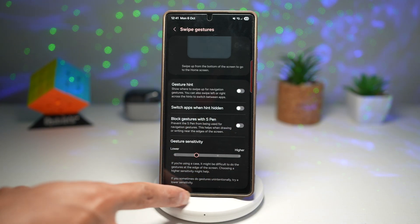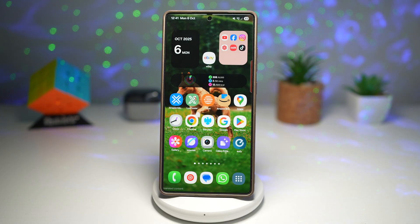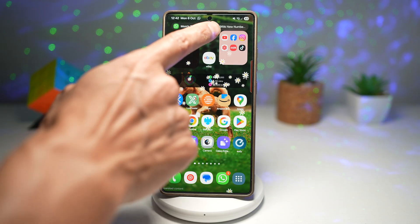Once you turn it off, you'll see that the bar has now disappeared. There's no more bar showing at the bottom. This gives you extra screen space and a minimalistic look, especially great if you like a clean, distraction-free home screen. And that is how to hide the gesture bar from your home screen on your Samsung Galaxy device.